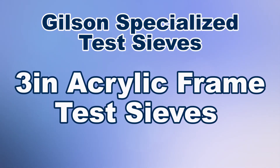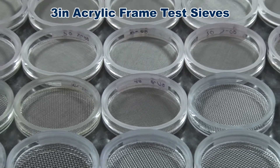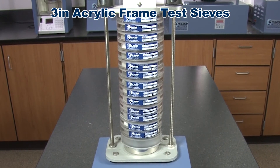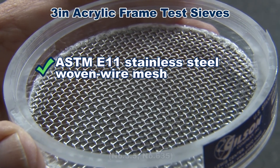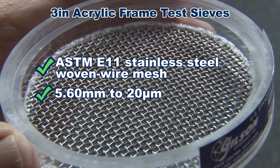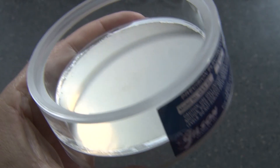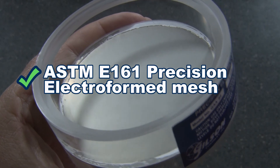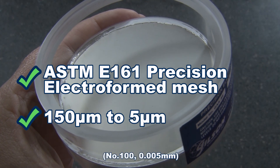3 inch acrylic frame test sieves are ideal for particle sizing and separation of small volume samples of dry powders. Clear acrylic frames are precision machined and fitted with ASTM E11 stainless steel woven wire mesh in openings from 5.6 millimeters to 20 microns. For enhanced accuracy the mesh can be verified to inspection or calibration grades, or sieves can be fitted with ASTM E161 precision electroform cloth with openings from 150 microns to 5 microns.